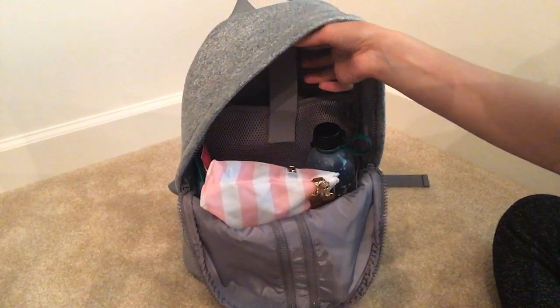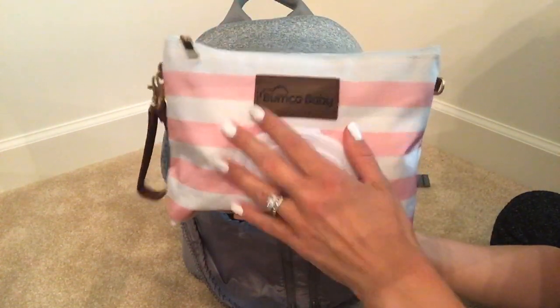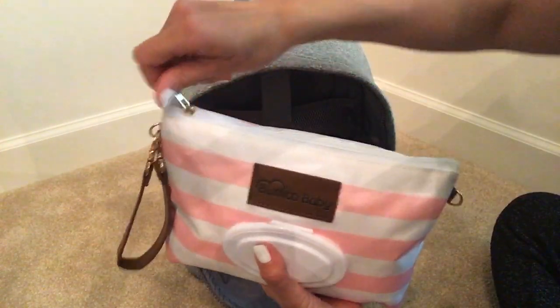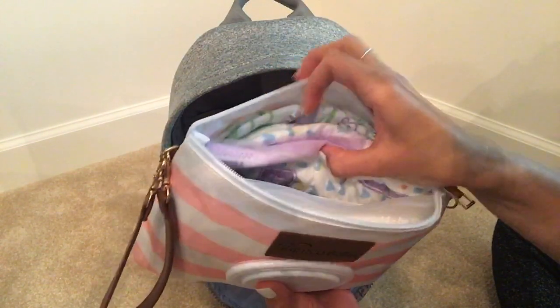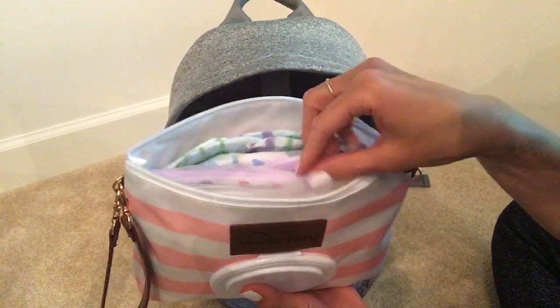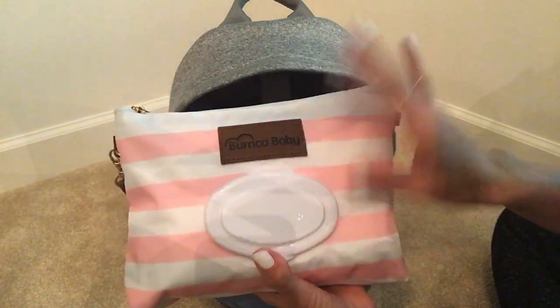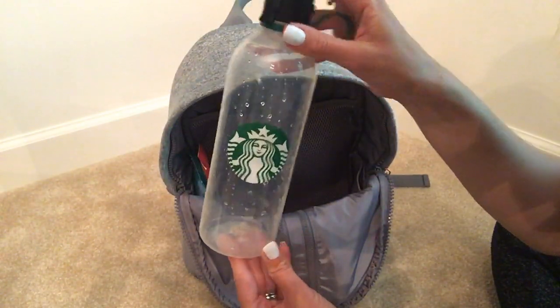Next I have this Baby Bum diaper pouch and it holds all my diapers and wipes. It has a nice little opening right here for wipes, and I have two size three diapers, a pull-up, pants for my toddler, underwear, and a onesie for my baby all in there. It's really nice, good quality — I like this thing.